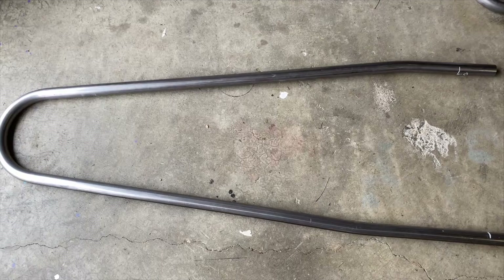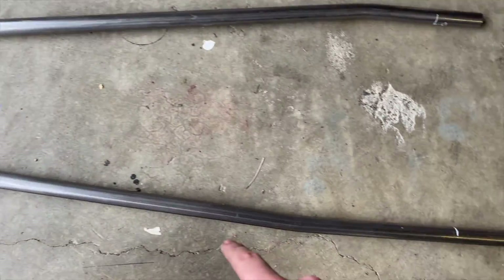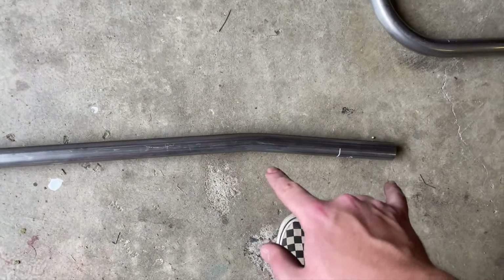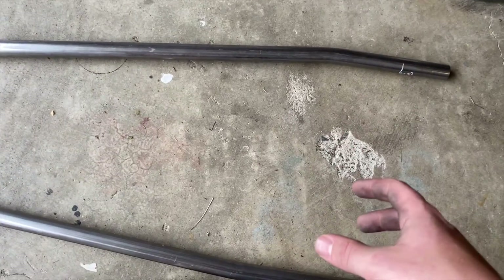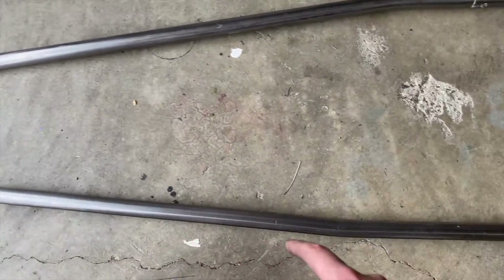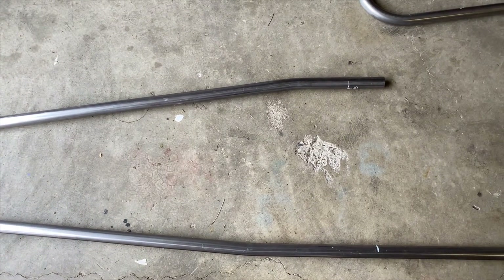I screwed up a little bit. The first pin we made is right here, which is fine — that's where it needs to be. Then we did that big one, and then this one. When I was adding up the measurements, I forgot to account for the three inches from here to here. So when I was calculating where to bend everything and where to put the clamp blocks, I forgot to add those three inches. Now this end is three inches from where it should be — just a little bit off right there. So now I get to figure out how to fix that.